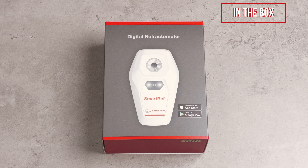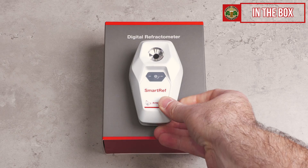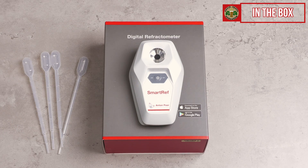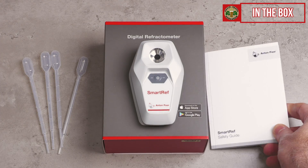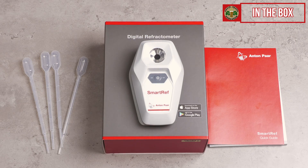Let's now take a closer look at the Smart Ref starting with the box and what is inside. Firstly we have the device itself, which is very reassuring, and also some handy pipettes that are used for adding liquids for your measurements with the device. There is also a safety guide and a quick guide included in paper form too. Not that you really need any instructions, as it's all pretty obvious and the Smart Ref has its own smart app too, for both Apple and Android, as indicated on the box here.